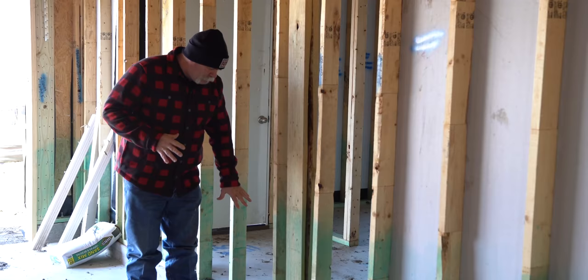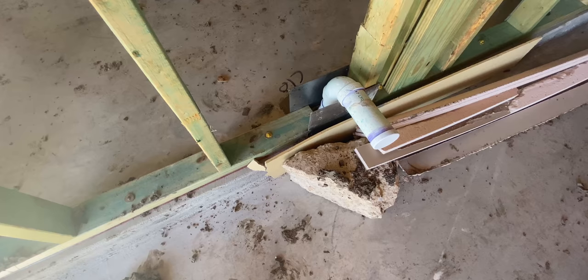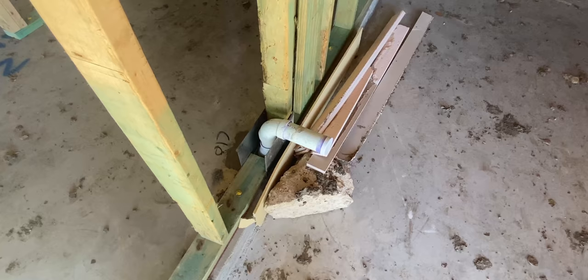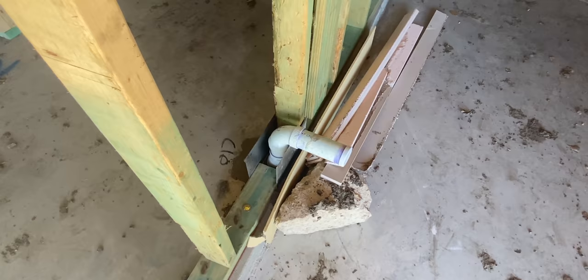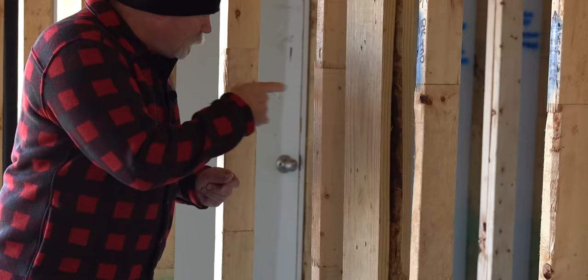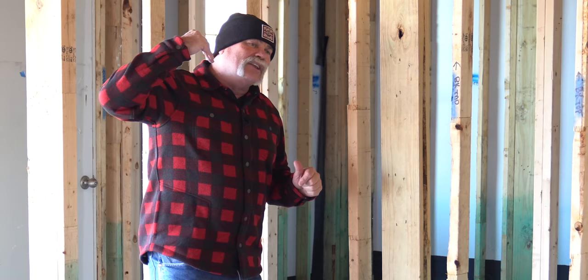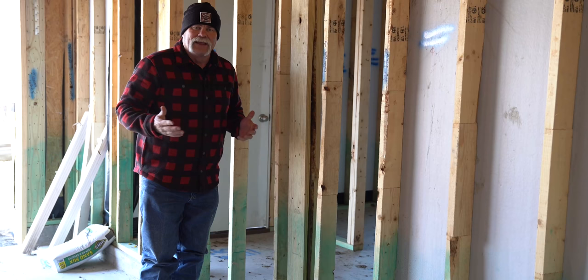Those of you that remember the rough video — I told you it looked like there was just a line stubbed up for a clean out. This clean out goes right to the main outside the front door. After the sheetrock is on, they'll cut it off and put a plug on it. That way a plumber or homeowner can come out, take out the plug, run a machine in here, and it'll go over to the main out the front door to get the line cleaned out. This is great if there's a clog in the front of the house.